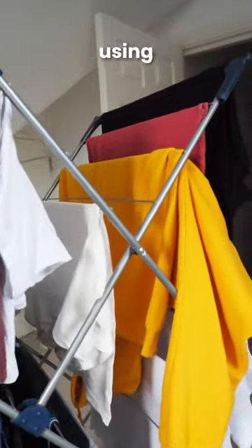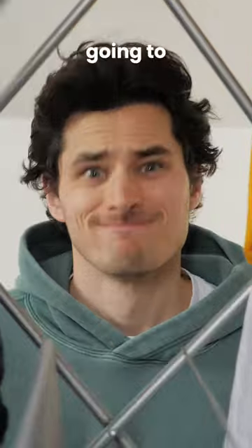So now I can stop using my rack as a wardrobe. But let's be honest, I'm still going to. So here's a question.